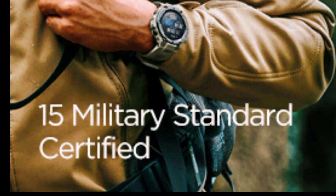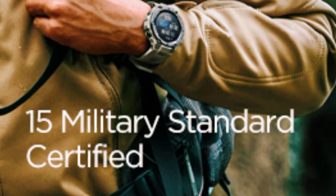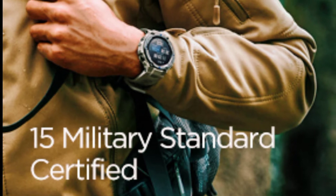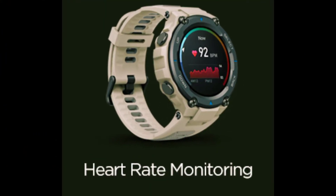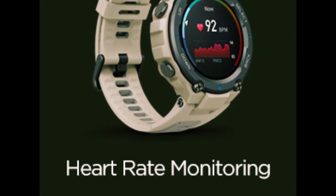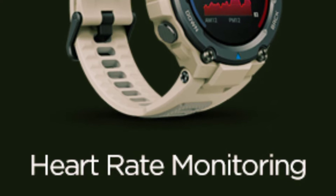Your ultimate personal assistant — the Amazfit T-Rex Pro smartwatch notifies you of any incoming text messages or calls, scheduled alarms and events, to prevent you from missing any important information. It can also easily control music playback.